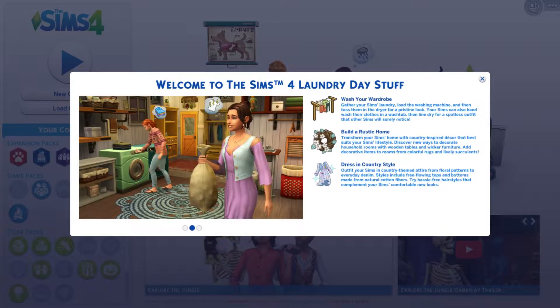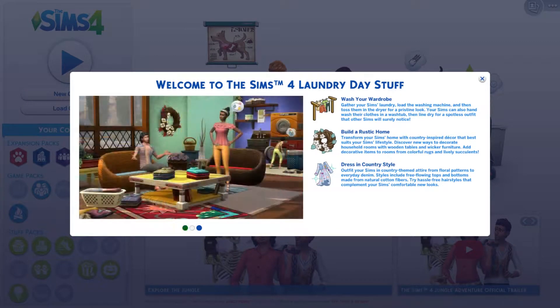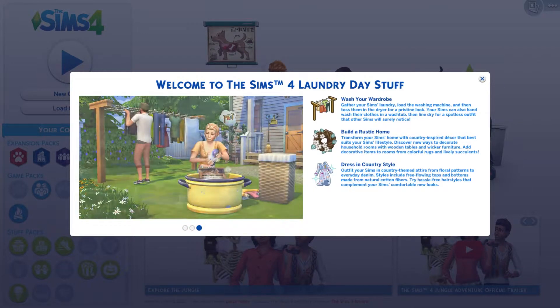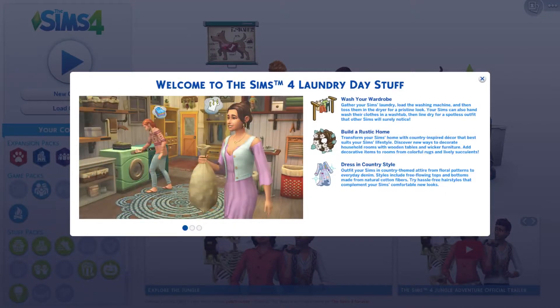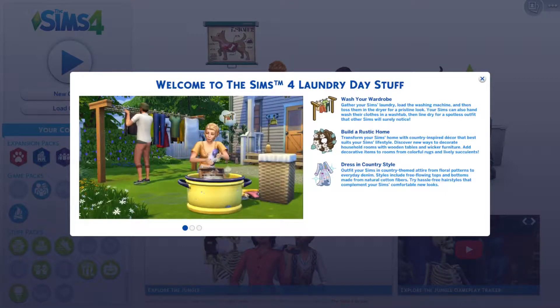Hi guys, welcome back to my channel! Today I thought we'd have a quick look at the Laundry Day stuff. I know it came out a while ago but I haven't had a chance to look at it. Let's look through the pictures — I think it looks really, really good, so I wanted to hop into the game and look at it in more detail.